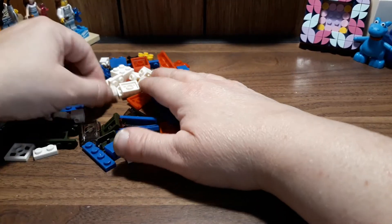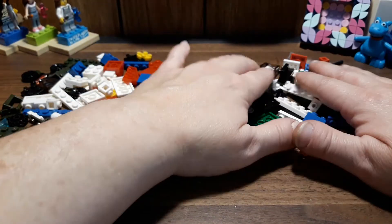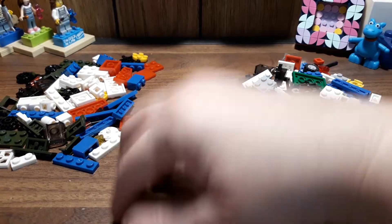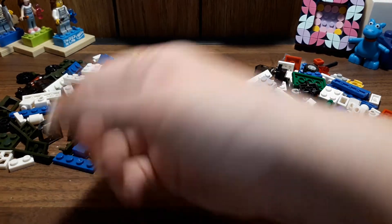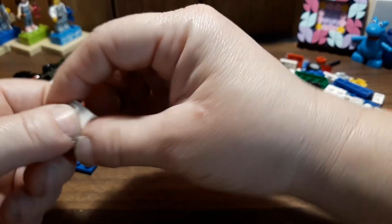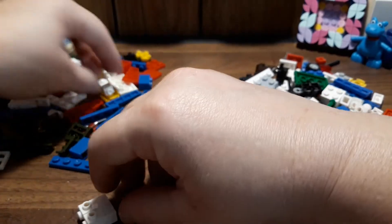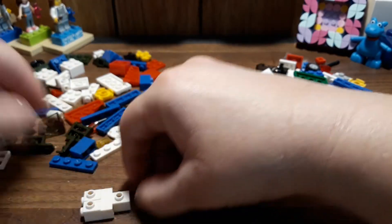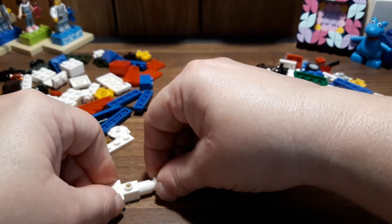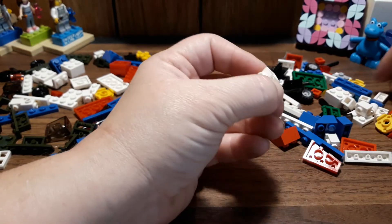I did have to make a few substitutions for color because I didn't have that shape or piece in that exact color, so my military one is going to look a little funny. I might as well get into building since this one's going to take a while — I'm doing three builds. These instructions are very vague; they just say take these pieces and copy my picture, and it's like, what is that?